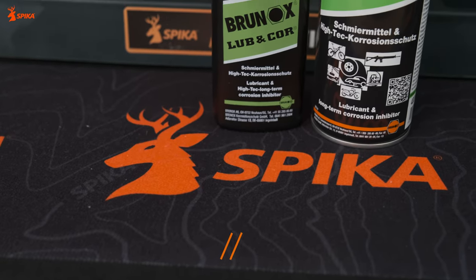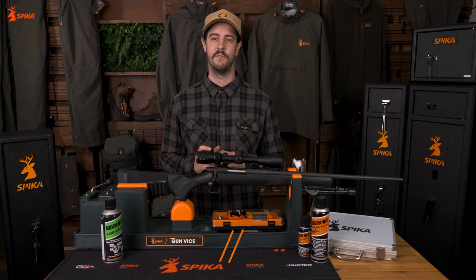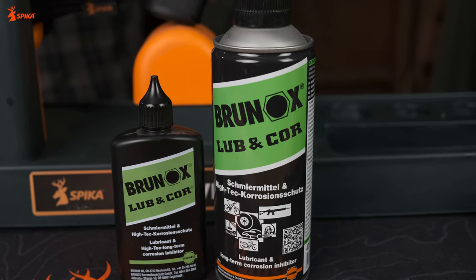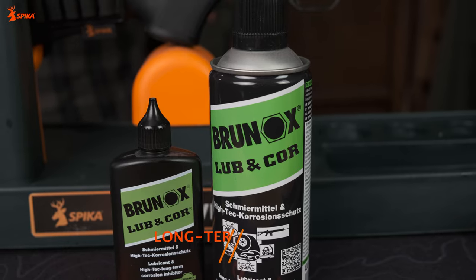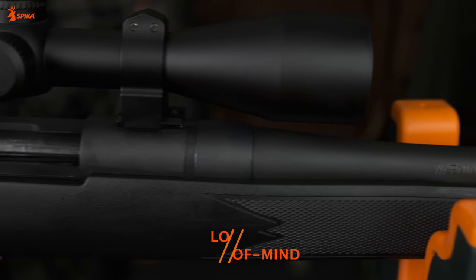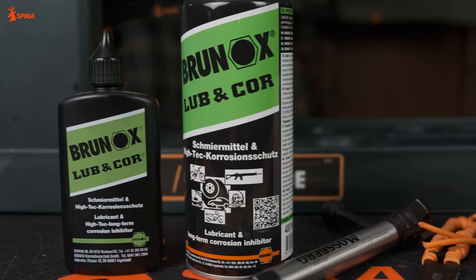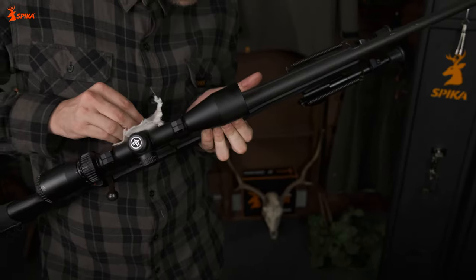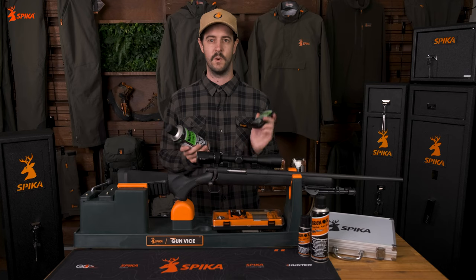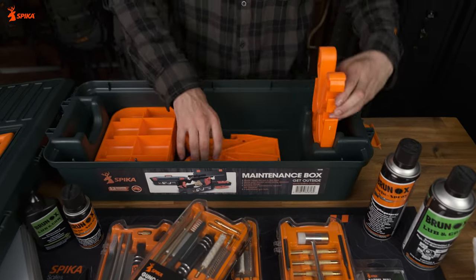Now we move to the Lubincore, designed for lubrication and rust protection. The main benefits of this industry-leading lubricant is that it provides long-lasting corrosion protection while leaving no residue. Lubincore can last three years indoors, one year undercover and around five months in the weather. Brunox Lubincore does not become tacky, making it perfect for firearm bolts, chambers and barrels. It is also great for semi-automatics and any high-friction areas that get really hot, and this product won't damage wooden or synthetic stocks. It is available in a 400ml aerosol as well as a 100ml dripper, making it perfect to throw in our Spiker maintenance box or even inside our range of Spiker packs.